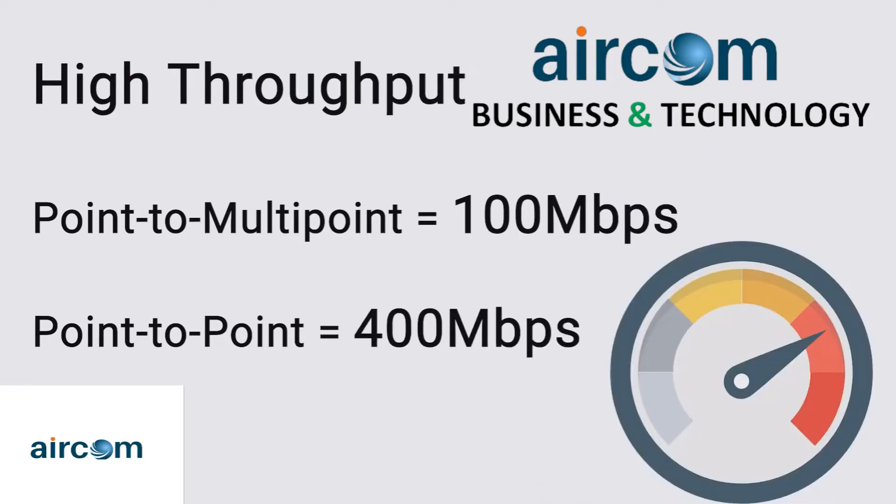Purpose built for scenarios with high throughput requirements, the Force 300-25L is great for providing wireless internet packages of up to 100 Mbps or creating point-to-point wireless bridges of up to 400 Mbps.